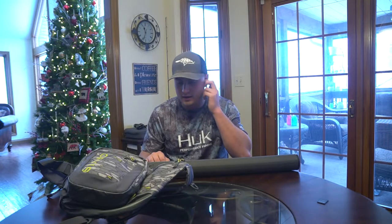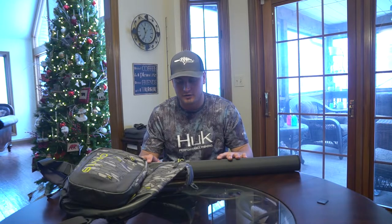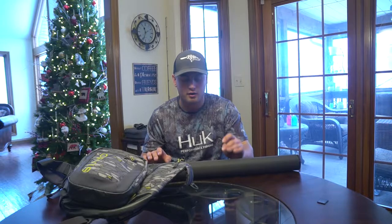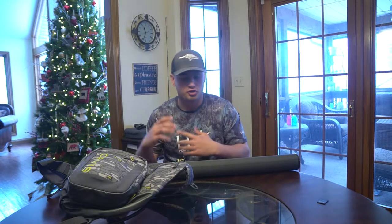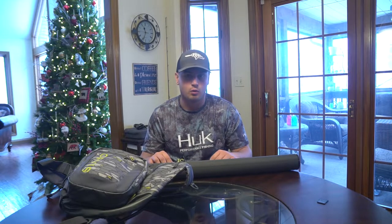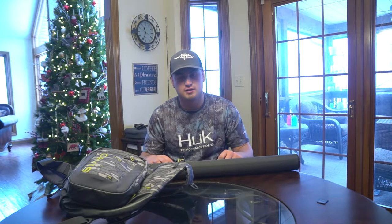So with that being said, today we are going to be going over some necessities to have if you're wanting to start fly fishing. I'm going to show you everything that I would recommend having right off the bat when you're getting into fly fishing, and I'm going to show you some things that are nice to have but you don't really need until you get more into it. So let's hop into all the things you need to fly fish.